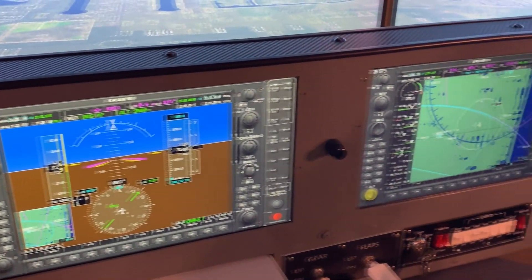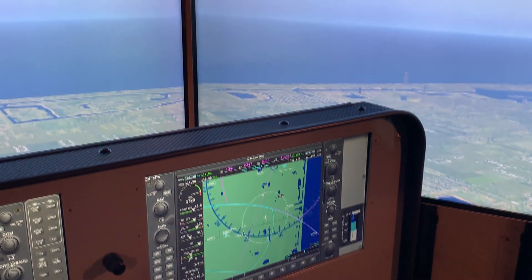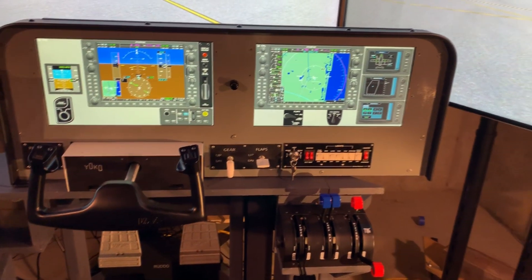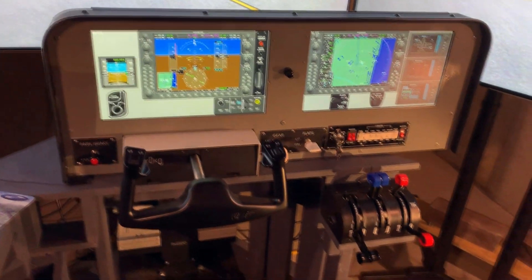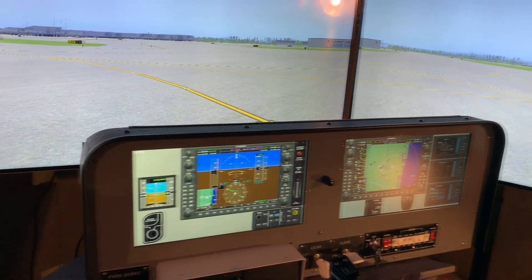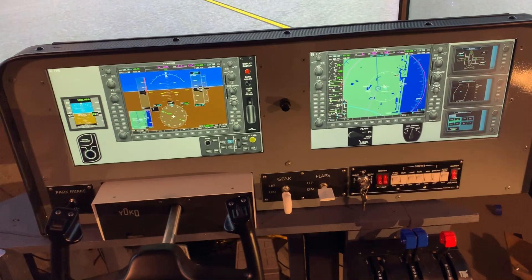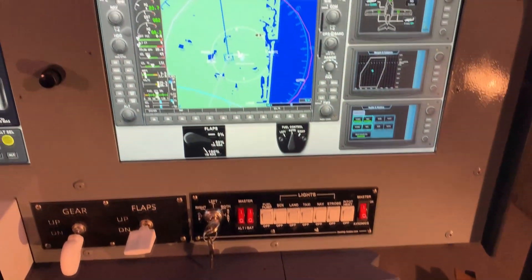In a recent video I showed you a thin 15.6 inch LCD touchscreen panel that I found, and I told you that I wanted to put two of them into a sim panel of my own design. Well, despite a delay for my annual Oshkosh pilgrimage, I'm back and I'd like to show you what I've come up with. If you watch my videos, you know I love touchscreen panels for their flexibility and the fact that they can represent numerous airplanes at a cost less than that of a full hardware build out.